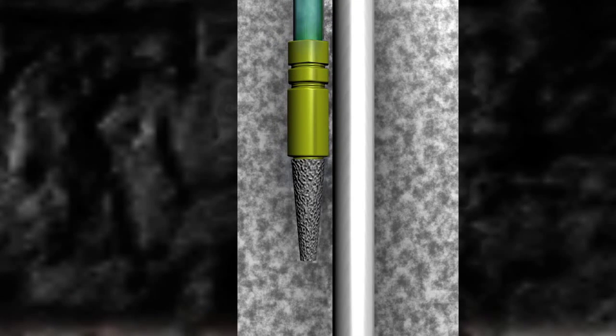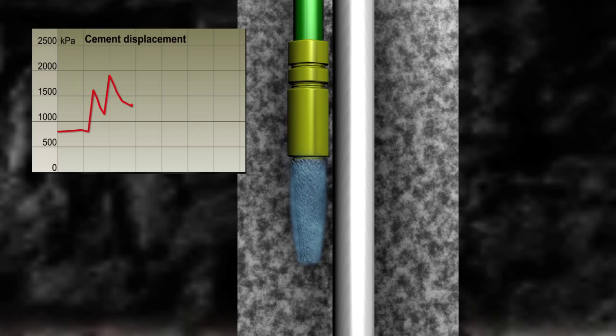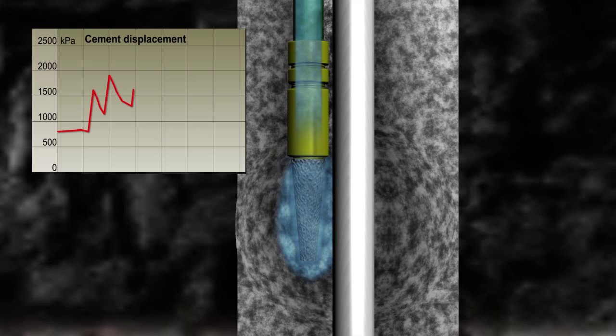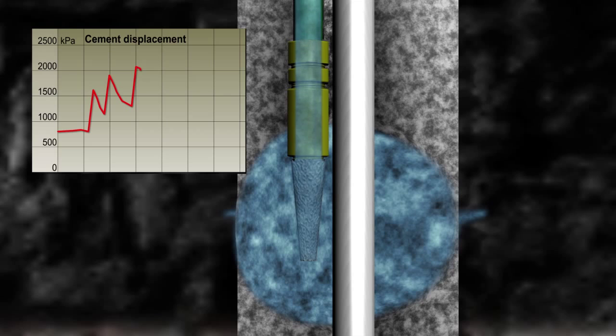Immediately after the hole is cement grouted, a small amount of water is again pumped through the cement displacement tube and out through the filter to ensure it is clear. Once the cement grout has reached a plastic state, water is again injected through the cement displacement tubing to displace any cement grout at the sensor tip and out to the borehole wall. The cement grout is then allowed to set, and the installation is tested again by pumping water through the cement displacement tubing.